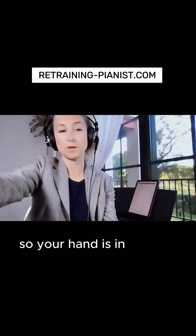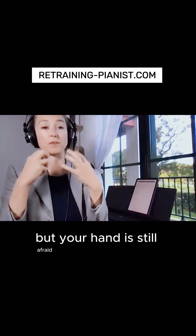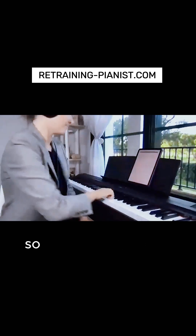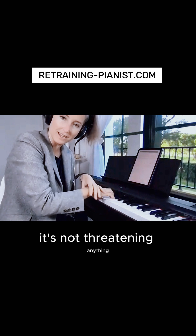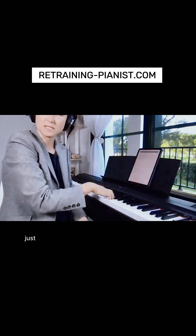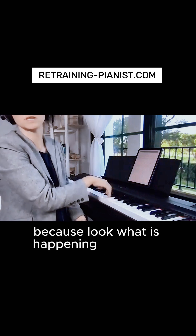Your singing is actually correct, but your hand is still afraid — again, accent trauma, like with tenuta. Make sure your hand pays additional attention that it's okay. It's not threatening anything. You will survive. Just make sure it's relaxed. Look at what happens when I do it correctly.